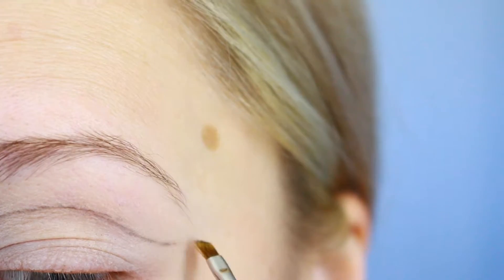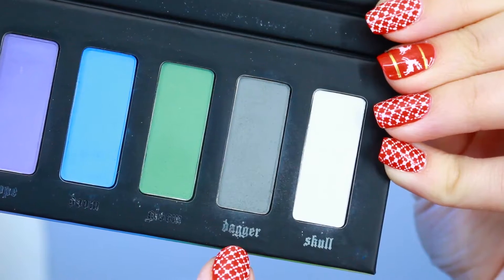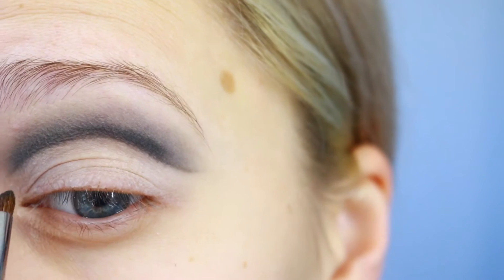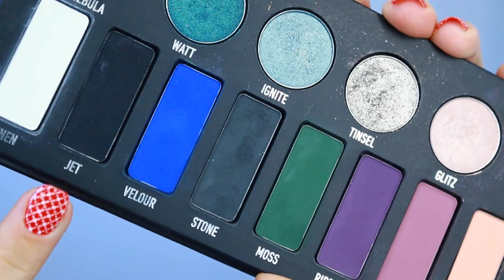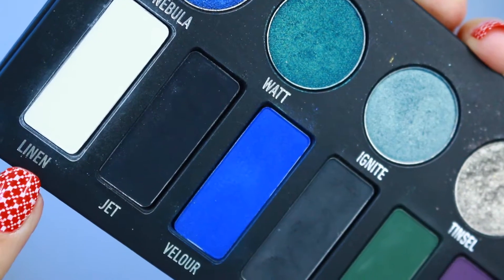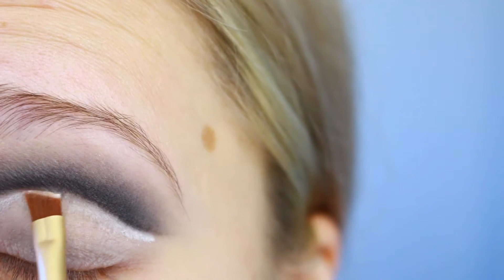I'm gonna grab 'Stone' and carve out my crease, then grab my Pastel Goth palette and taking the shade 'Dagger' blend that into my crease. Then taking 'Stone' back from the Metal Matte palette I'm gonna darken up that crease, then take 'Check' to define the crease really nicely, and with 'Linen' I'm just gonna clean up the bottom portion making sure it's neat.